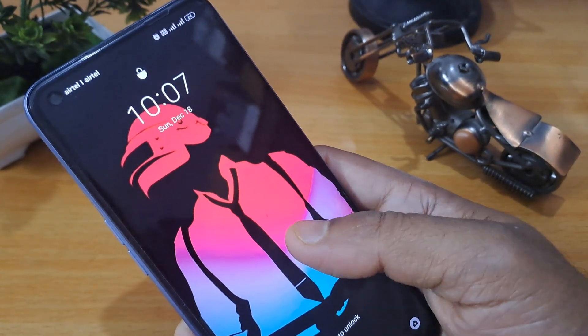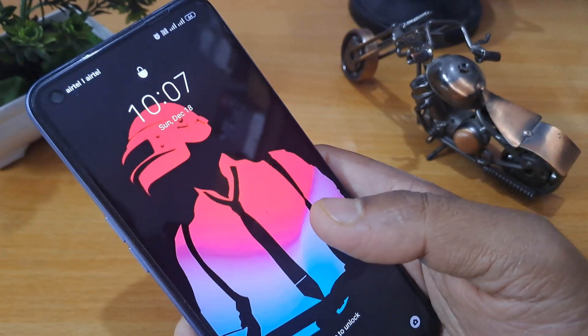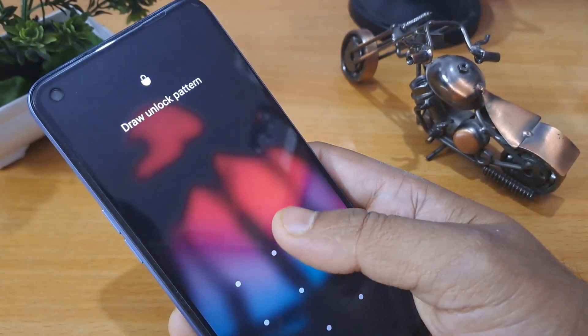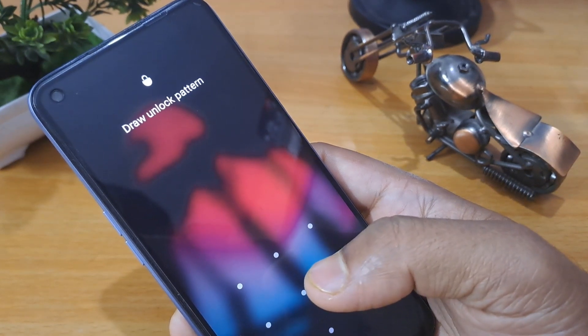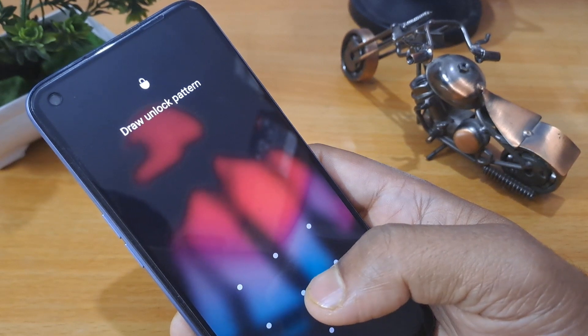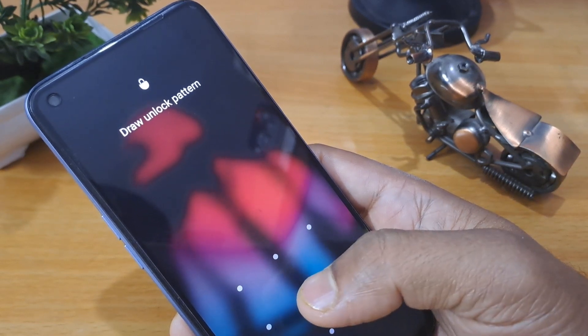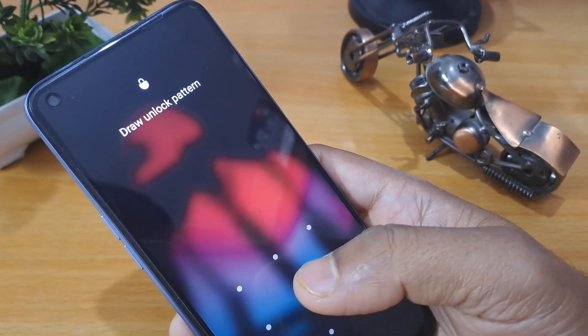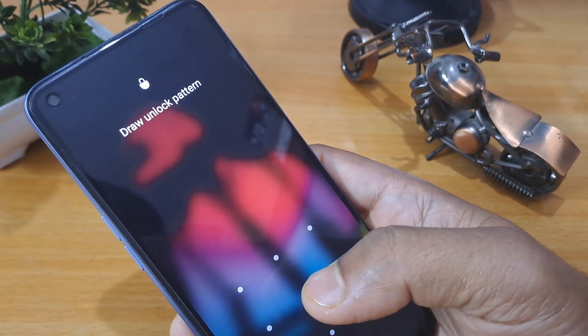Whenever your mobile is locked, you should not worry. Before I start this unlocking process, make sure your smartphone battery is charged to a minimum of 40 to 50 percent, so that your mobile does not switch off during the unlocking process. If it switches off at that time, your important data may be in danger of being deleted.